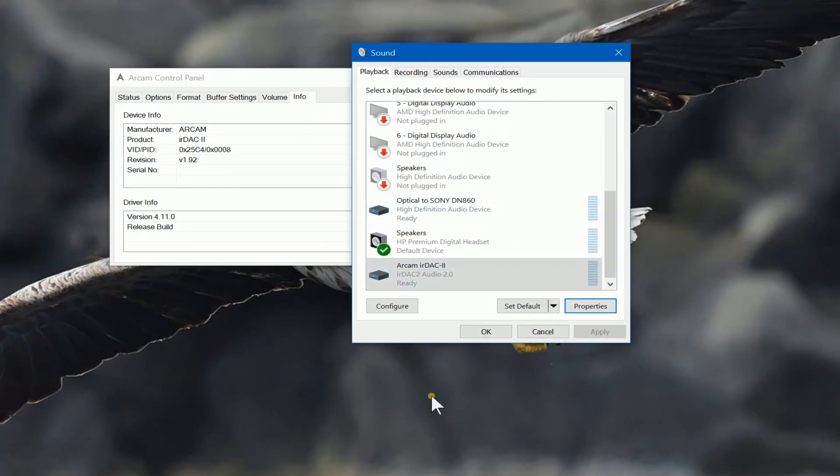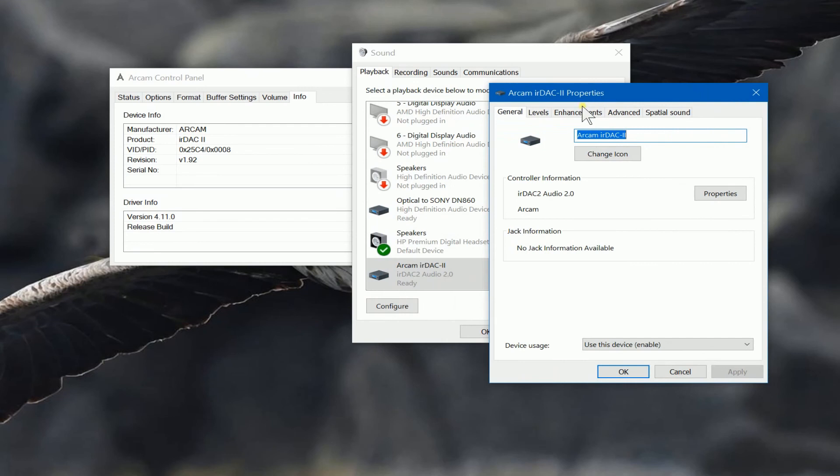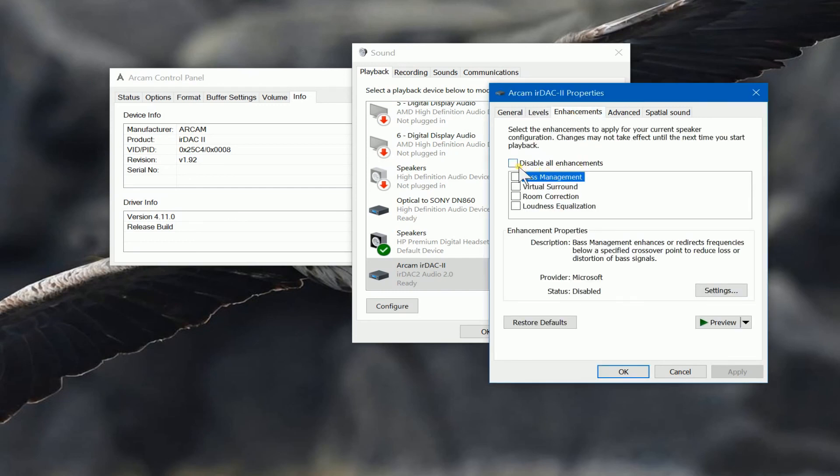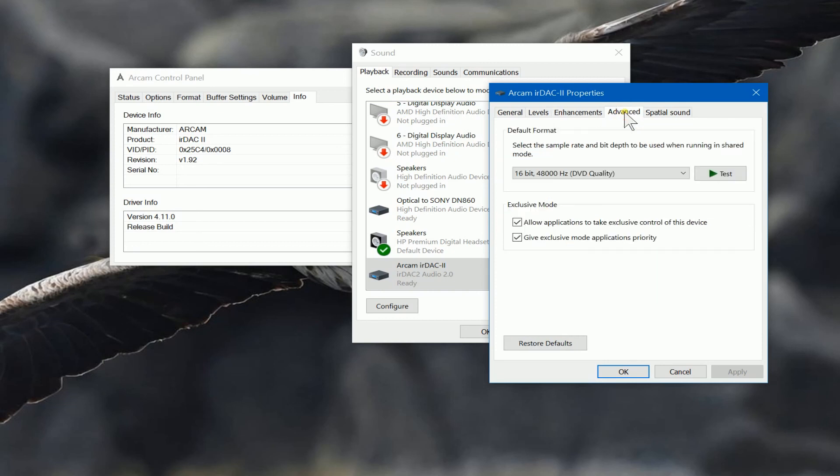From the Windows playback devices we can see the devices that are active. I've got my optical connection to my amplifier, a pair of headphones with a microphone, and this is the Arcam DAC. If we look at the Arcam DAC properties, we can see a few things. This controls the volume. You've also got some enhancements you can enable if you want to. You can apply anything you want. So this should be familiar to you in terms of how to set up all these values.